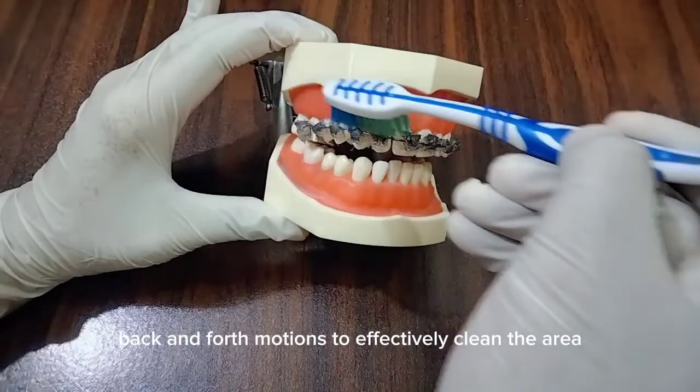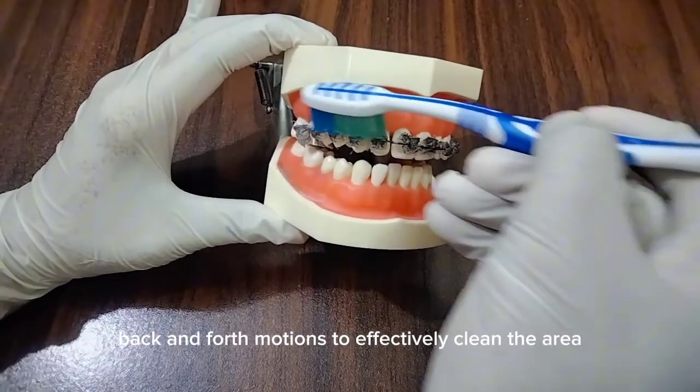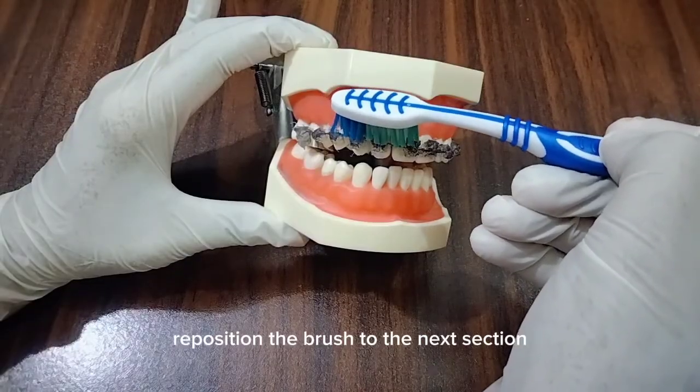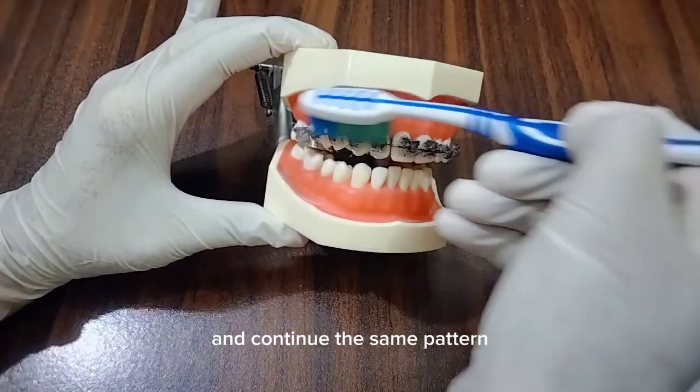Start gentle back and forth motions to effectively clean the area. After completing one section, reposition the brush to the next section and continue the same pattern.